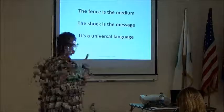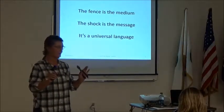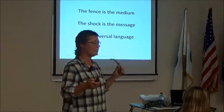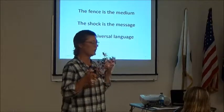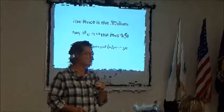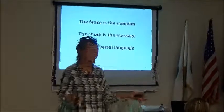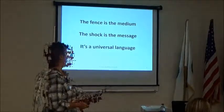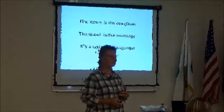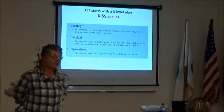The fence is the medium; the shock is the message — it communicates 'don't come here right now.' When you use electric fence to move animals, you open the fence and they run in because they want into that next pasture. But if you try to fence out a stack yard at 20 below zero, no temporary fence is going to convince those cows they don't need that feed. There are limits — you're communicating, not forcing. And it's a universal language: we can both speak different tongues but still communicate when we both get popped.